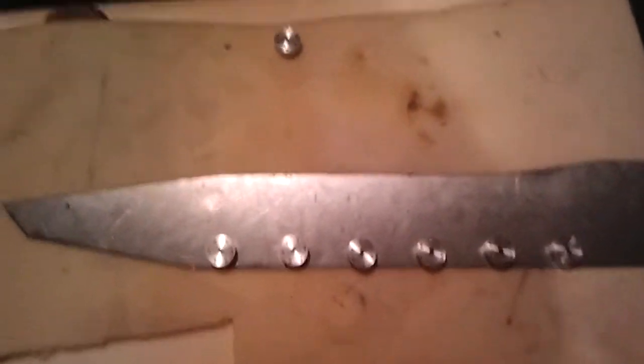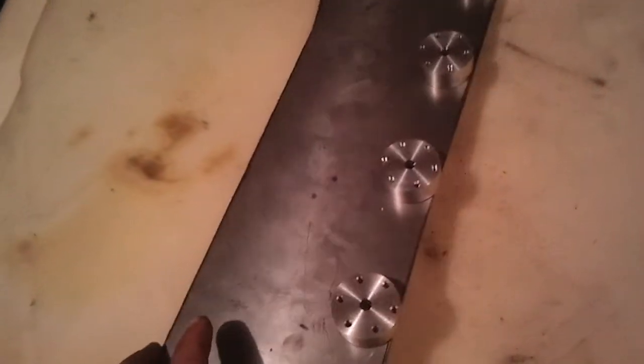Hey guys, so I'm back with the tank build. Been sitting in the shop for a couple hours making these little damn things.